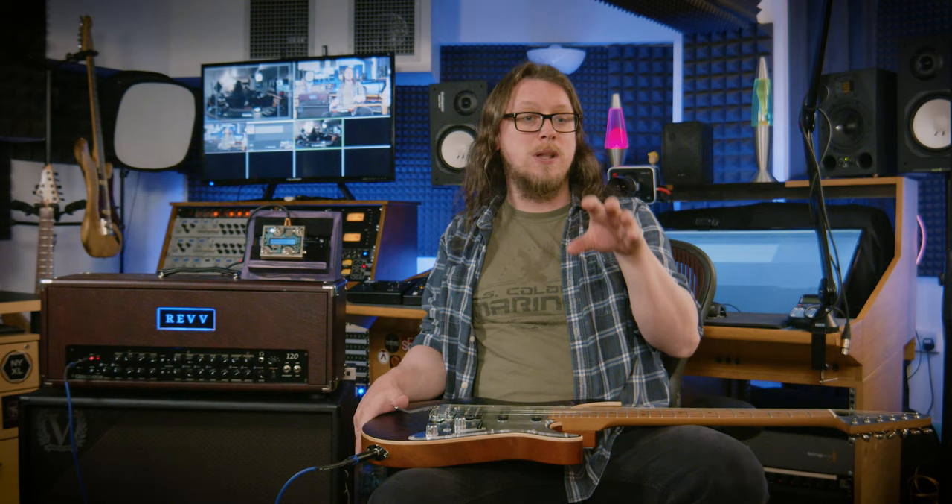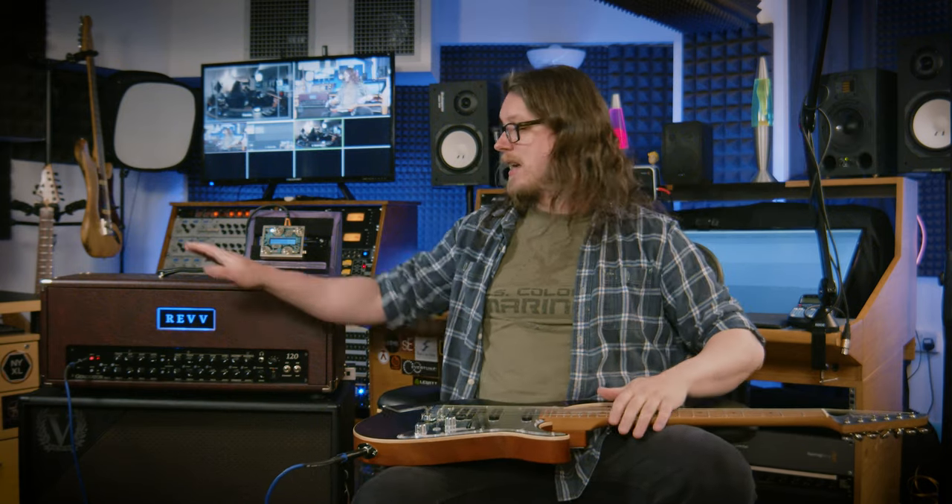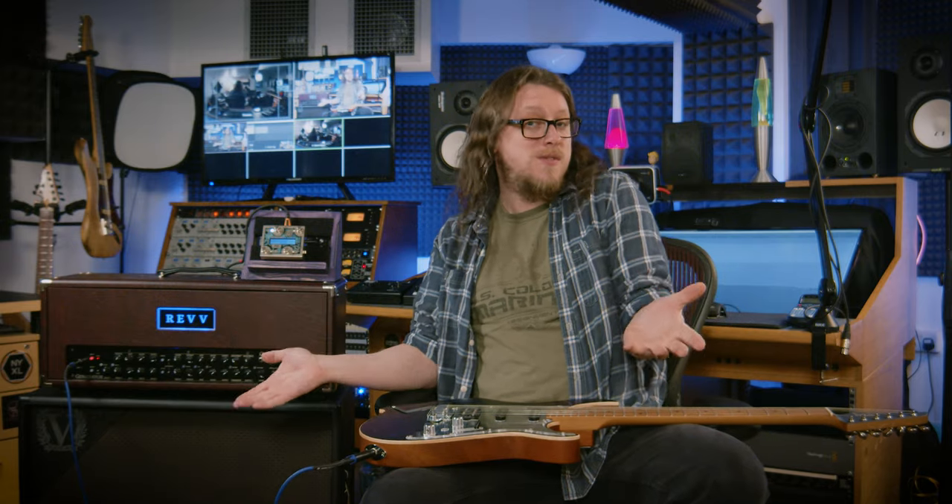A lot of guitarists will have a lot of pedals on a pedal board that can have MIDI functionality that can do really cool stuff, and they can also have MIDI gear at the back — like this amp here where we can change the channels via MIDI — but you don't want to take up all of this huge space.